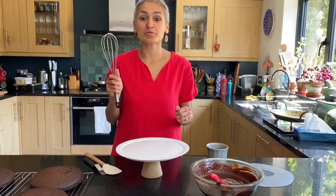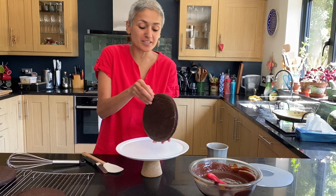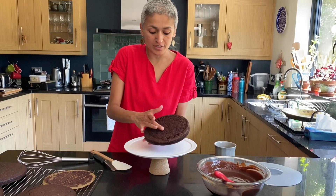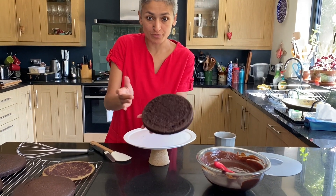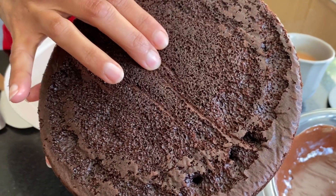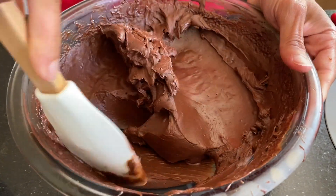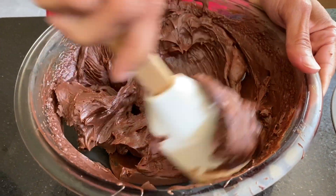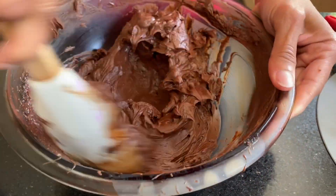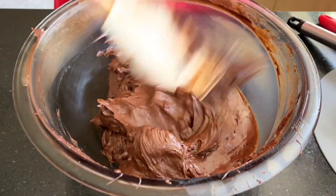It's time to assemble the cake. It smells so good and the cakes are really soft — they were in the oven for around 22 minutes. Just look at how soft the sponge is, beautiful. This frosting has been in the fridge for literally 10 minutes and it's quite nicely set, so I'm just going to pass the whisk through it to get rid of any lumps.